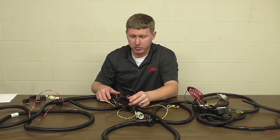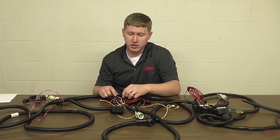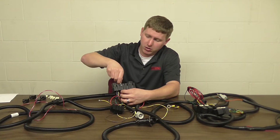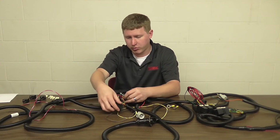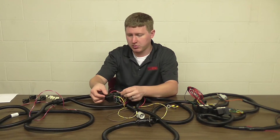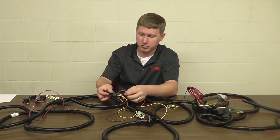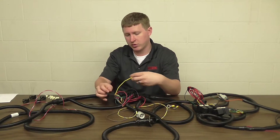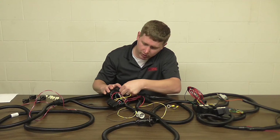Once that's locked in, we're done with the low beam. Then we're going to repeat the same process for the high beam with the yellow wire with the black stripe. Press in that tab, remove it, bring it over to the LED adapter and put it into position 87. Take the adapter wire with the yellow wire with the black stripe and put it into the same spot we just removed that wire.